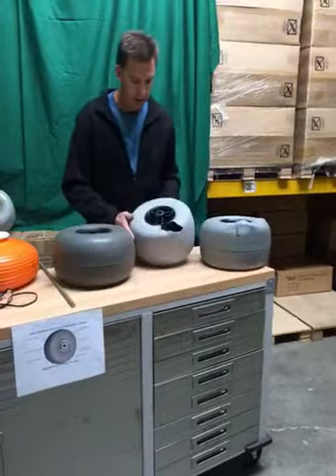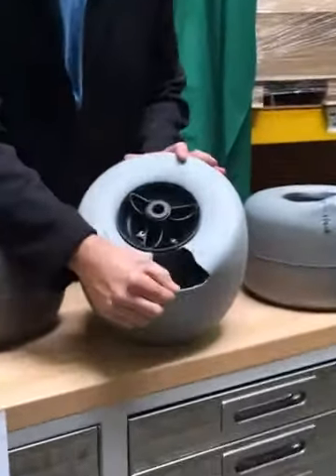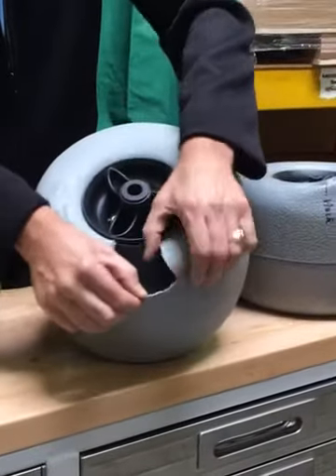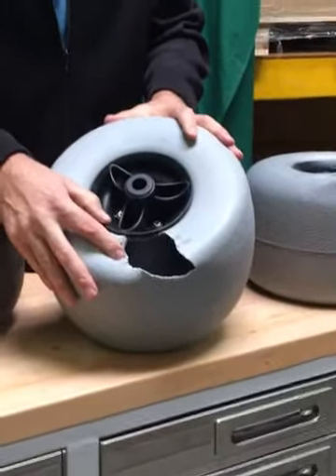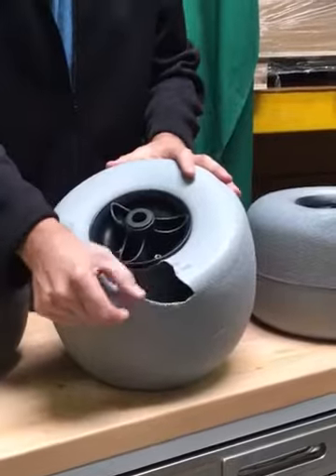This one here, starting to be seen on some of the cheaper beach carts coming out, just doesn't have much structural integrity. It's very thin, and this one was done in a heat test — left in a hot car on a hundred-degree day — and we were able to just press a finger into it and pull it apart like play-doh.